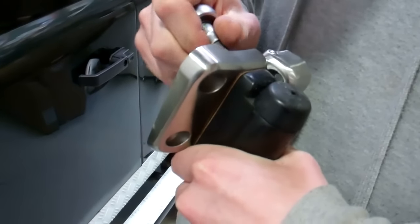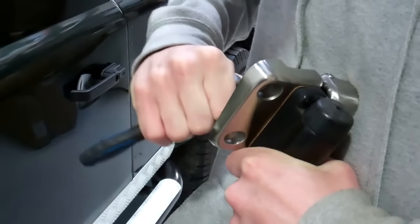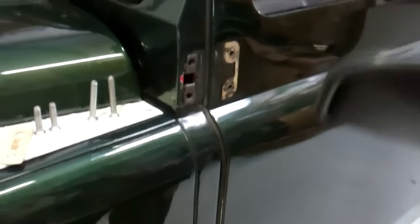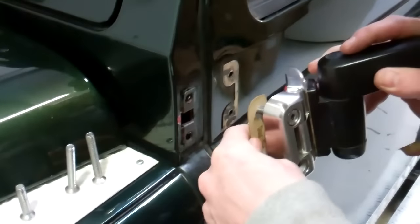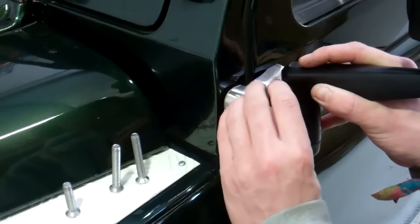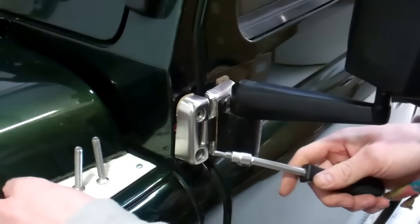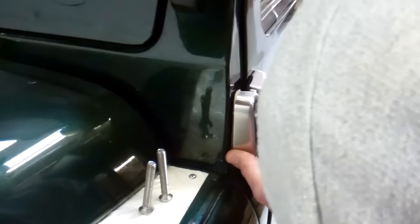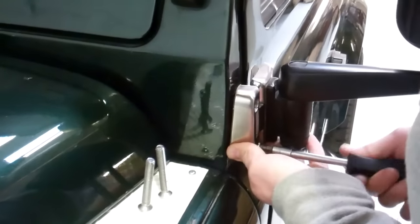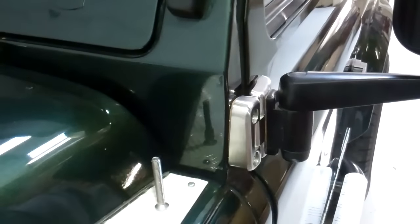The allen head bolts give you a little more security, though stopping people stealing your door is another matter. We'll put these hinges up for sale on the website in two-door and four-door kits, in both brushed and mirror polished stainless finishes — several listings. We'll kit them up with the bolt kit. The only bolts not currently included are the wing mirror bolts, but we'll look at that. The gaskets will be included as well.